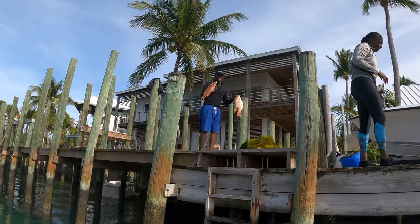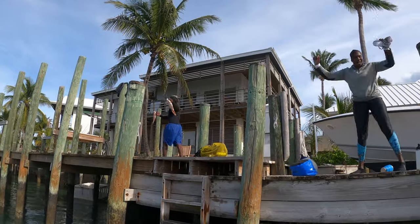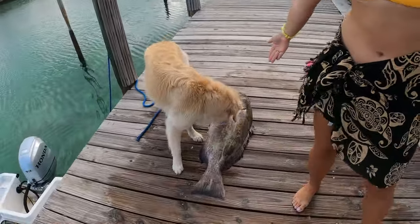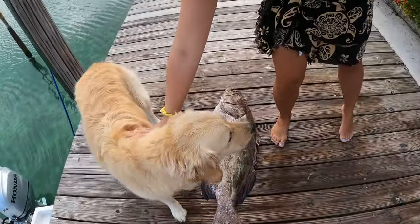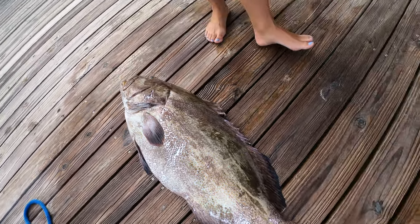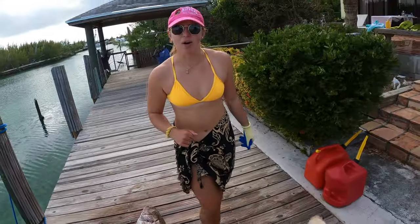What's up everyone? It's Morgan. Our last video, if you hadn't seen, we went out diving. We got a couple hog snappers with some friends as well as a Nassau grouper and this epic giant black grouper. And this video today, I'm going to do a fish print with him — join along while I paint him and make some art.